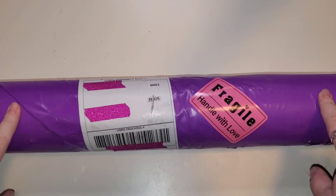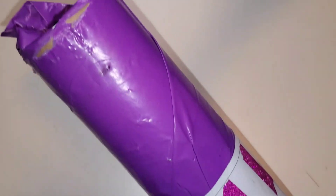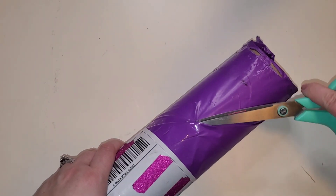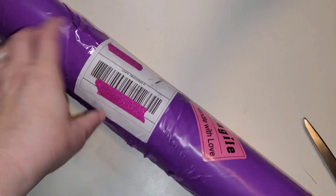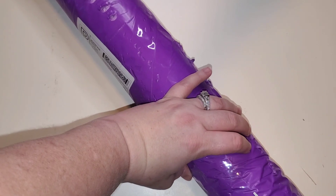Today we have an unboxing. This one comes to us from Mitzi over at Sparkle Clean Creations. If you guys have been here for a while, you may have noticed I haven't had a lot of content recently, and that is hopefully going to change. So enjoy these random arrays of things that I've had sitting by my front door to unbox.